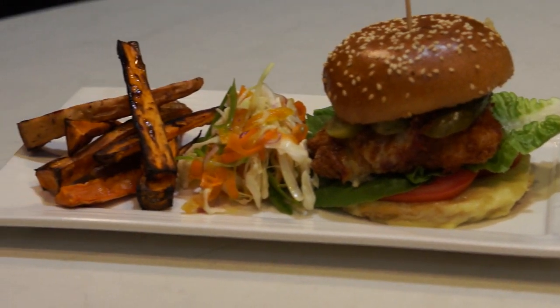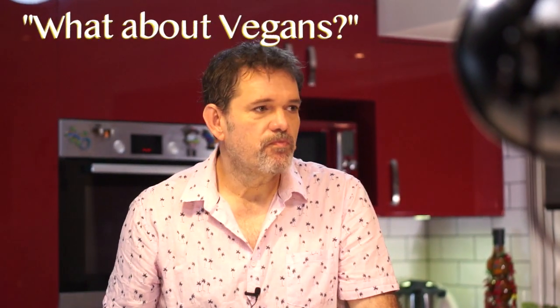How good do these look! We've got a mushroom parma burger and a chicken parma burger, sweet potato fries, and some tangy coleslaw. This would have to please absolutely everyone.